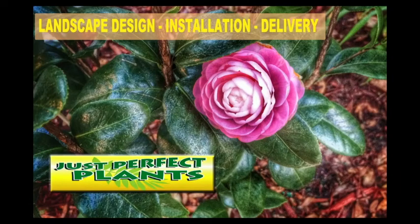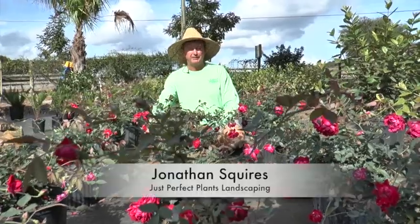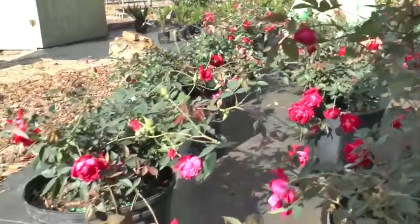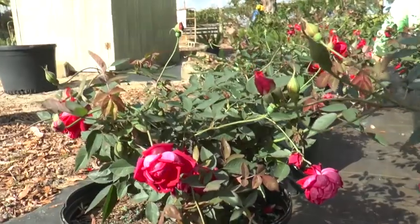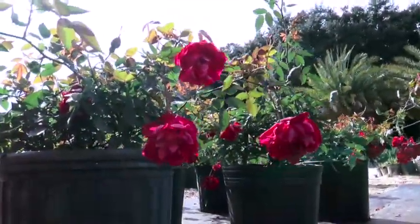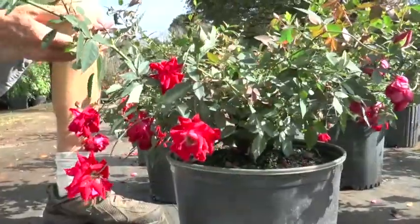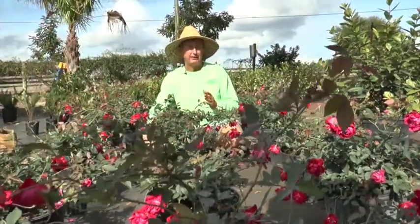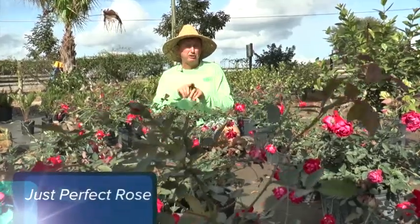This right here is the Florida Cracker Rose, otherwise known as the Louis Philippe, and I've been working with this particular plant for over 15 years. In the older days there were lots of thorns and not so many blooms, but year after year I keep propagating, only taking the best cuttings to make it better. This rose I've been working with is my rose, and I call it the Just Perfect Rose.